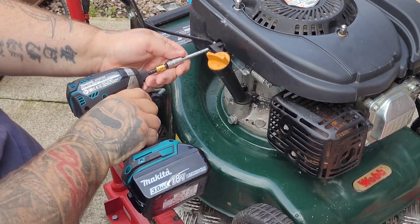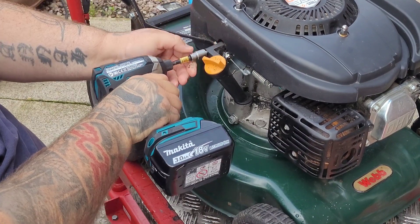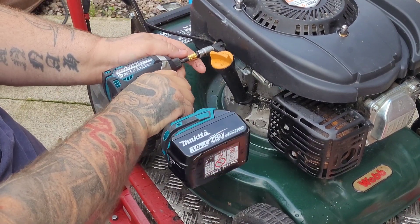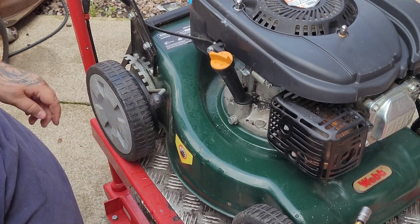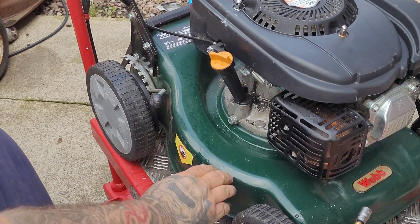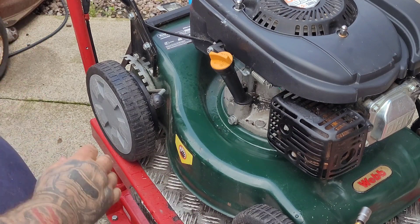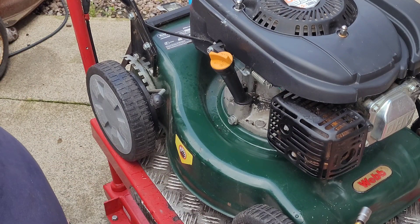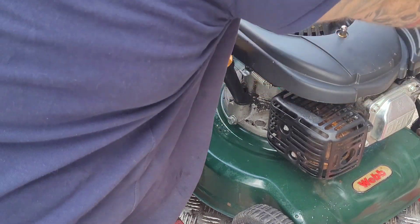So we'll button that back up. Perfect. So what we'll do now is give it a little start.